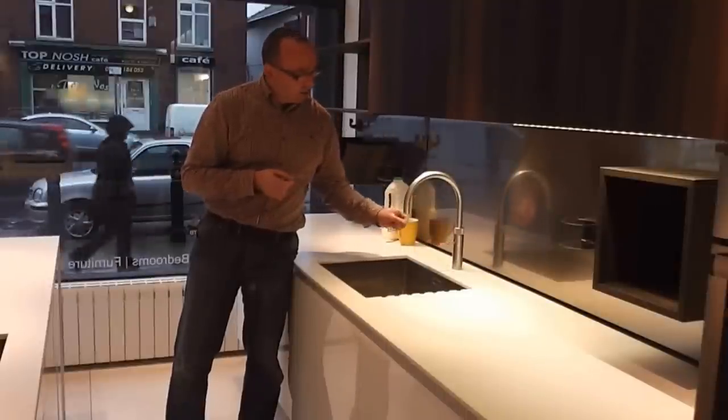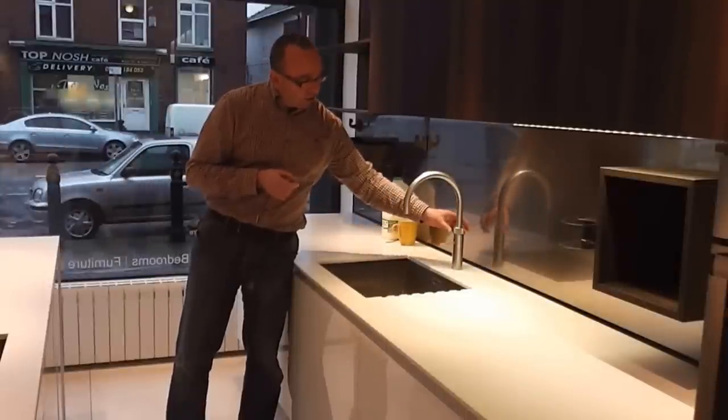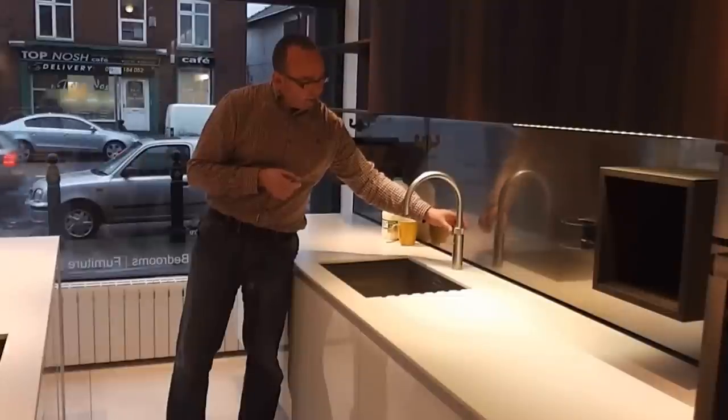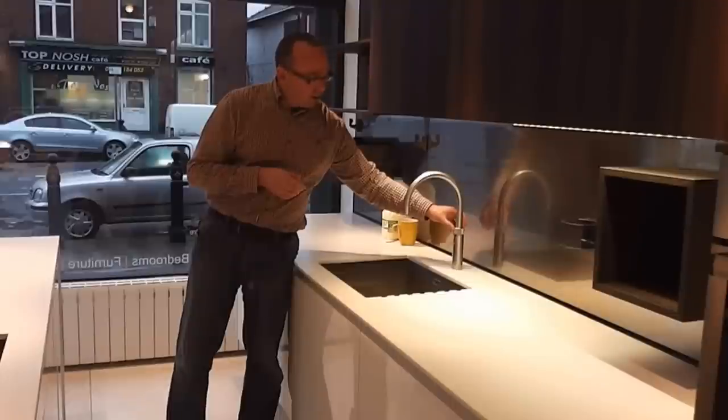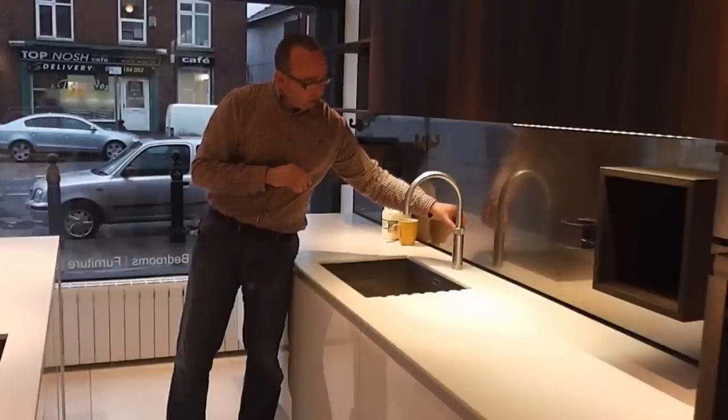The constant hot water tap is operated by this special handle here, which you don't really notice. If you just touch it, you can see the LED light coming on red. It's got a knurled surface which makes for a good grip. To operate, you press it down and up twice.